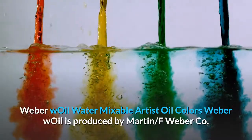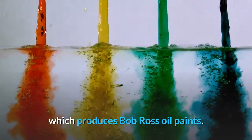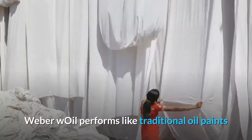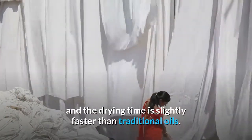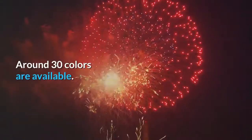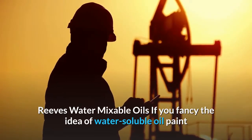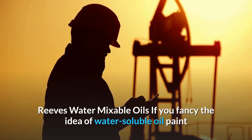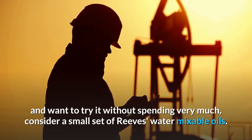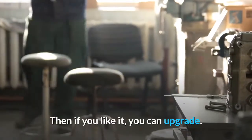Weber Oil water mixable artist oil colors. Weber Oil is produced by Martin F. Weber Co., which also produces Bob Ross oil paints. Weber Oil performs like traditional oil paints and the drying time is slightly faster than traditional oils. Around 30 colors are available. Reeves water mixable oils. If you fancy the idea of water soluble oil paint and want to try it without spending very much, consider a small set of Reeves water mixable oils — then if you like it, you can upgrade.